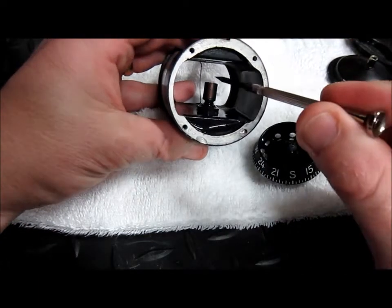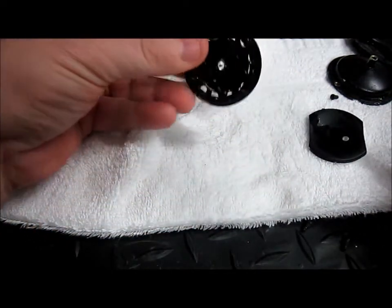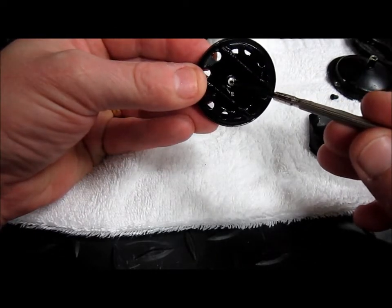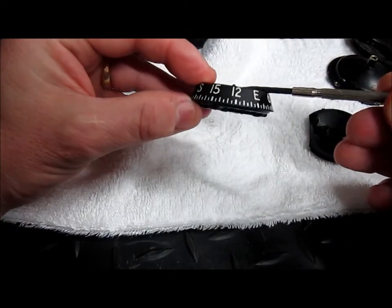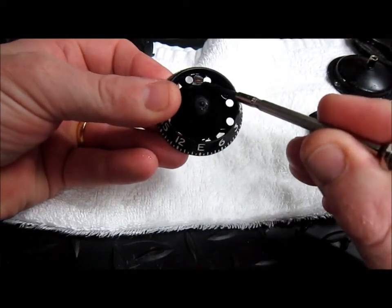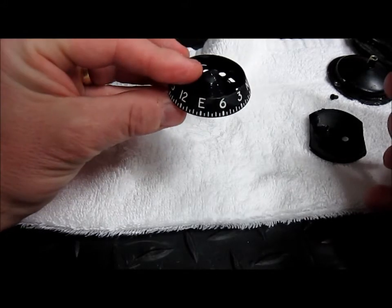Inside the magnetic compass is just a pivot — there's nothing really to that at all. And here's the actual magnet. There's the pivot point, which obviously is raised very high to give the magnet a bit of stability. And that's it. There's a little weight soldered in, and that's obviously just to balance it. But other than that, it's relatively simple.